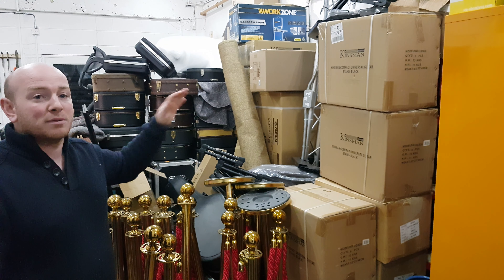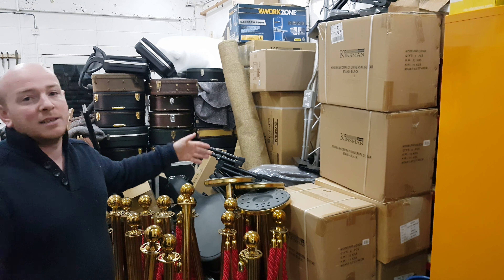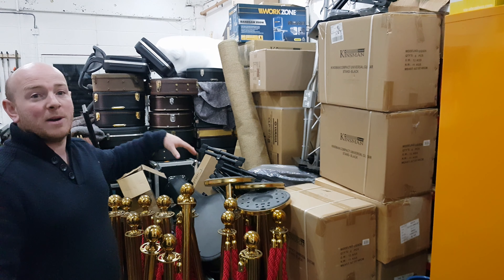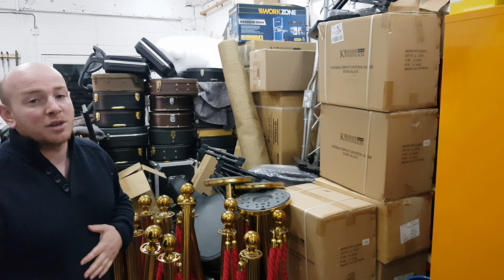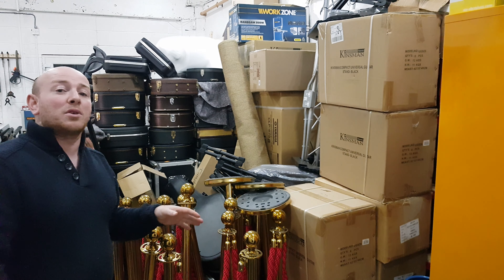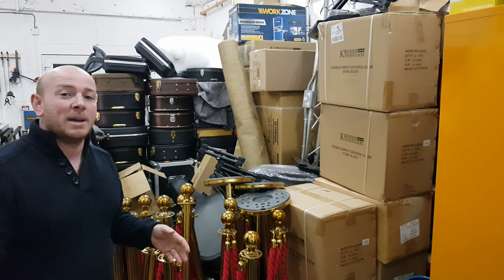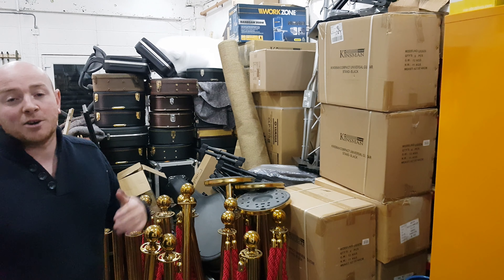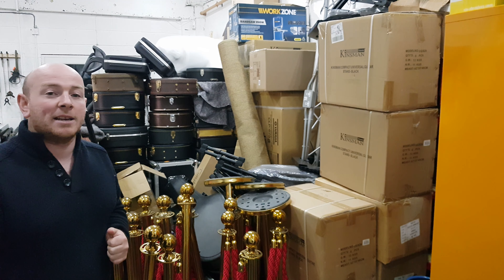We're just clearing out some space to make room for a lot of Christmas stock coming in, so you can grab yourself a couple of bargains from the stuff that's in this warehouse space and from some other space that's in the showroom just now. Do have a look at our website, check out the stock — it's on eBay — and by all means, if you're looking for something that you think we might have, give us a call and we'll certainly do you the best deal we can.